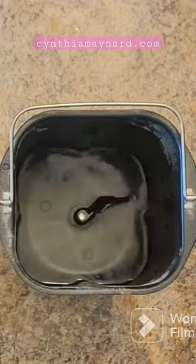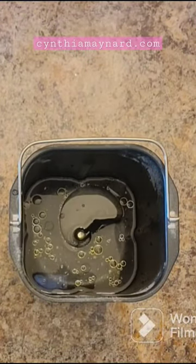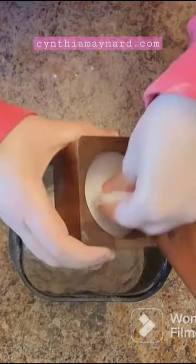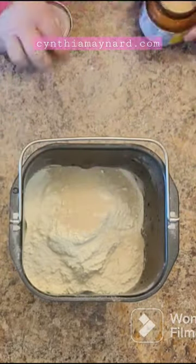Hey everybody, this video will be coming soon, but this is a bread pizza dough that is super easy to make with one and a third cups of water, two tablespoons of oil, four cups of flour, a teaspoon of salt, and one and a quarter teaspoons of bread machine yeast.